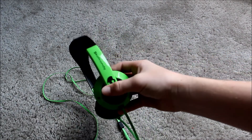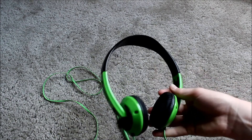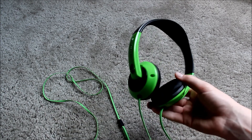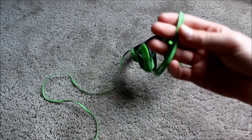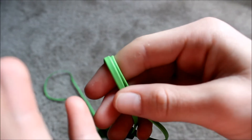They will run you for about $30, just about no matter where you buy them. They have 40 millimeter neodymium drivers, and they also have this spaghetti style cord, which I'll get into later.